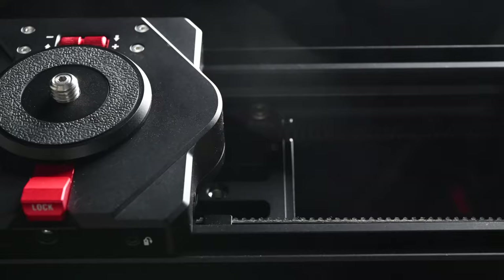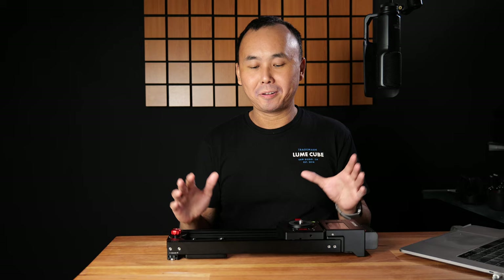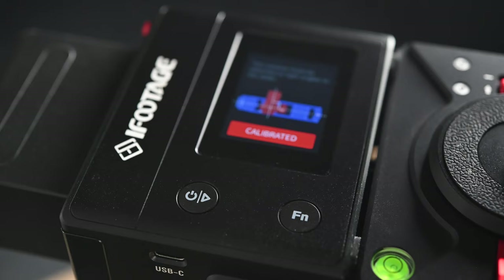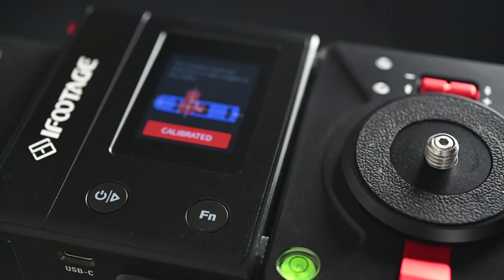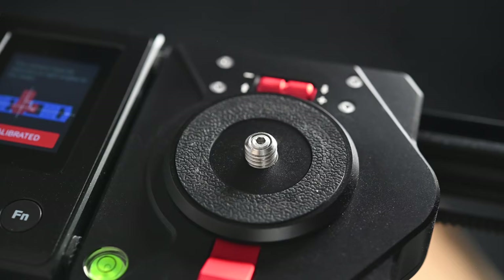Kia ora, good morning everyone, Rijuan here, welcome back to the channel. In this video we are going to have a look at this motorized slider from iFootage — the Shark Slider Nano. Even though it is a slider, there are just so many features and things to talk about. I will only pick some of the most interesting and most important stuff. But if you have any questions, feel free to drop a comment below and I will try to answer.